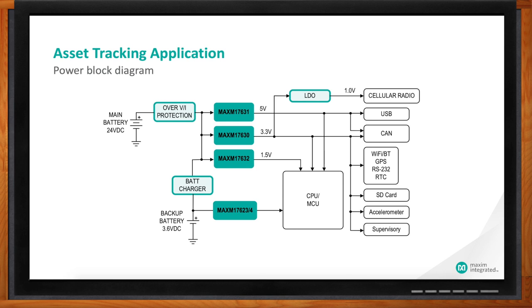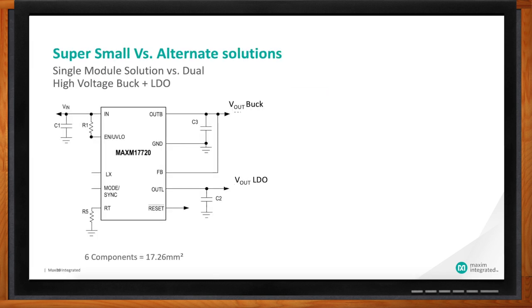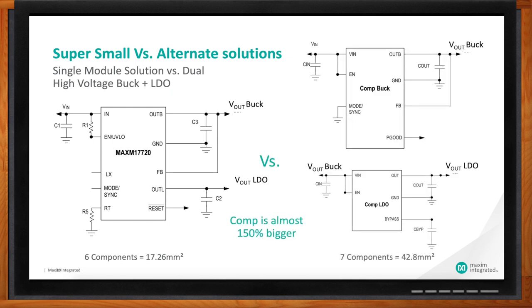Can you give me an idea of PCB real estate — how this compares with other alternatives for powering my design? Here we're looking at one of our newer devices: it's a buck plus an LDO, not only in the same IC, but also in the MicroSlick module with the integrated inductor. We're comparing it against competition, which can be almost 150% bigger, because they have a module for their buck but don't have the integrated LDO.